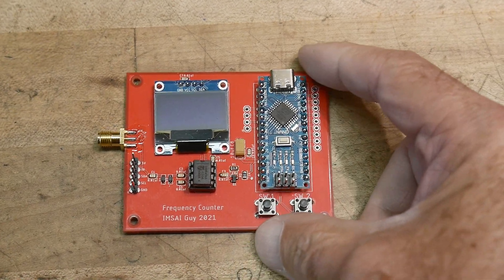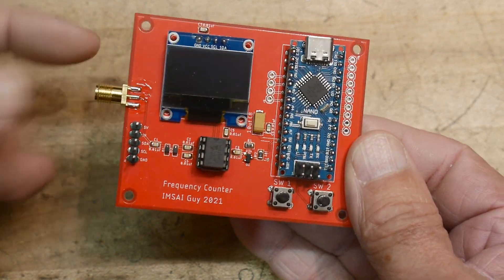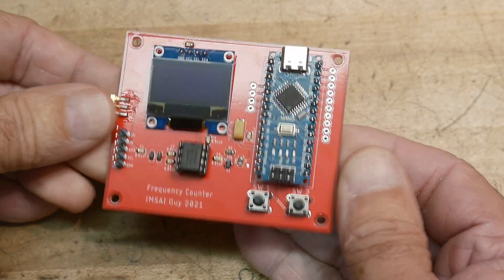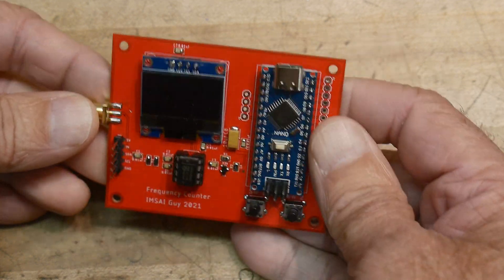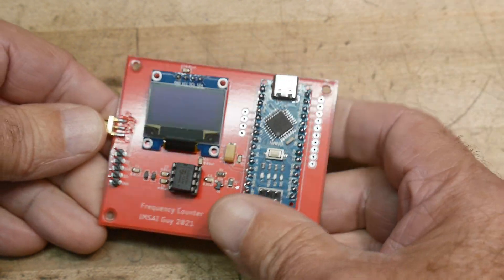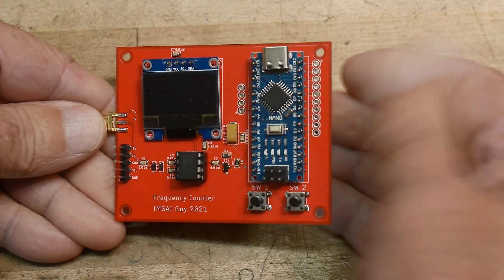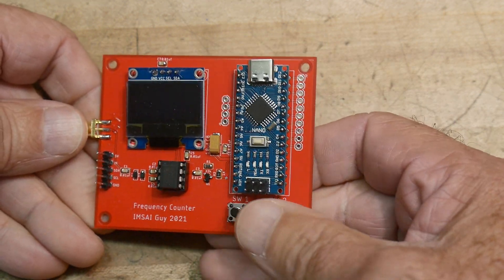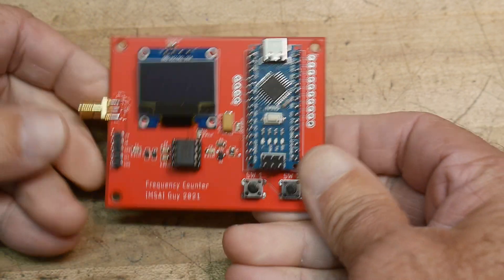Here is what it looks like put together — it came out pretty nice, I think. It has different ways of inputting: you can use the SMA connector here, or there's a pin and a header as well. It has two buttons, and you can write your own software. I'm going to put my software on my GitHub so you can look at it, but I really want to put these in people's hands and have them write their own software. I think you can do a lot better job than I did — it's a good starting point and a fun board.